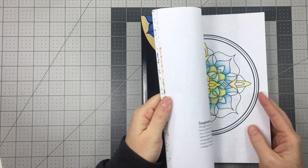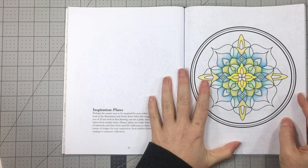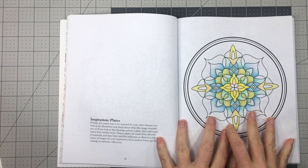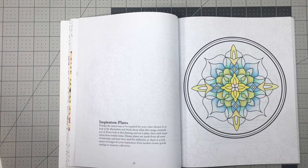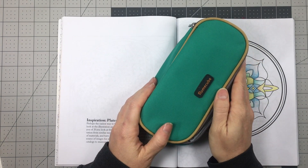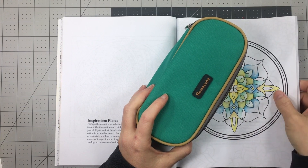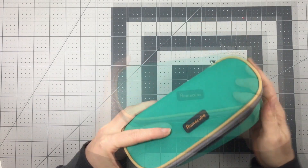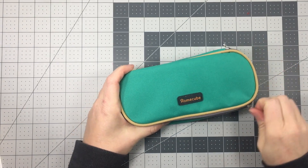Yesterday I spent about an hour working on this mandala which features an analogous color scheme. An analogous color scheme are three colors that are next to each other on the color wheel. If you're interested in seeing a time-lapse sped up version of that hour of coloring, you can follow the link above.